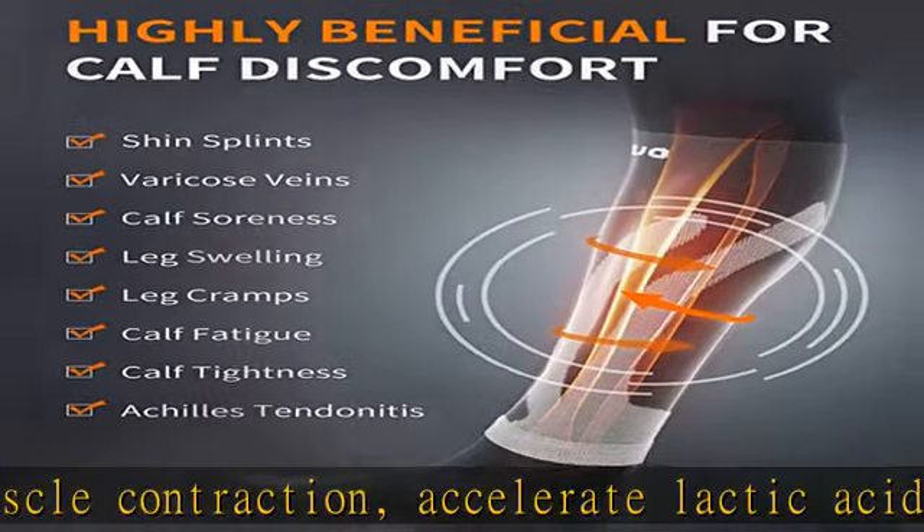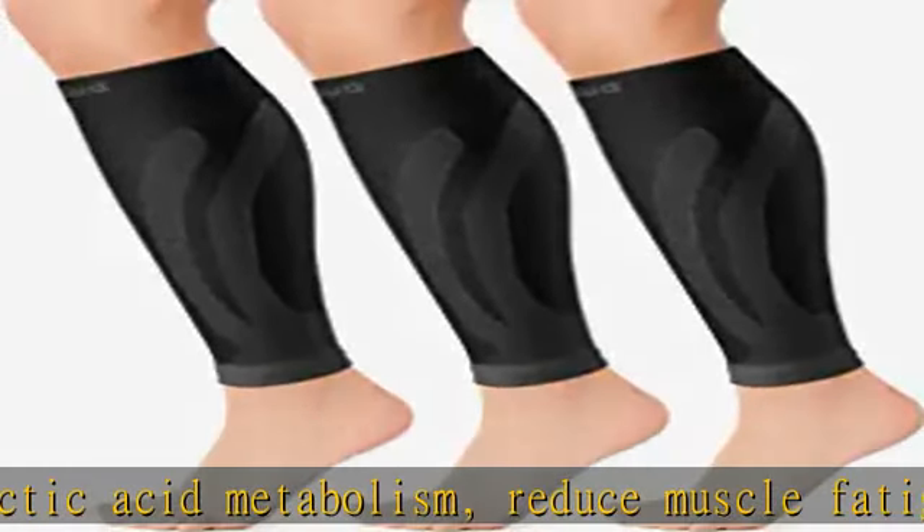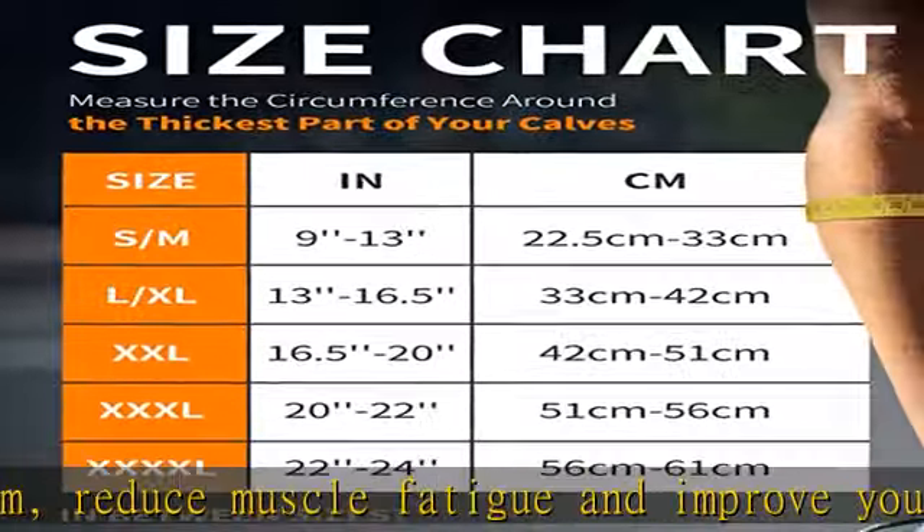Our calf compression sleeve would also be the ideal choice for the elderly, pregnant women, flight travelers, and drivers who are on their feet all day.